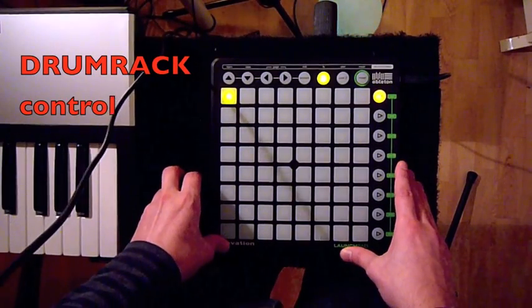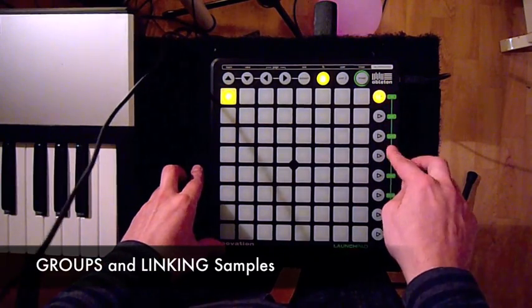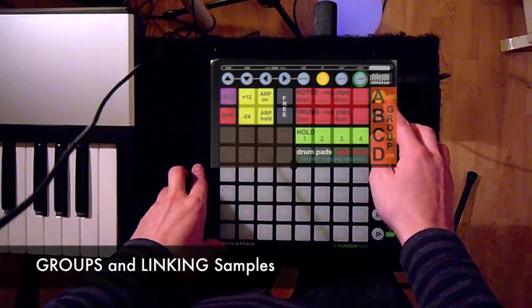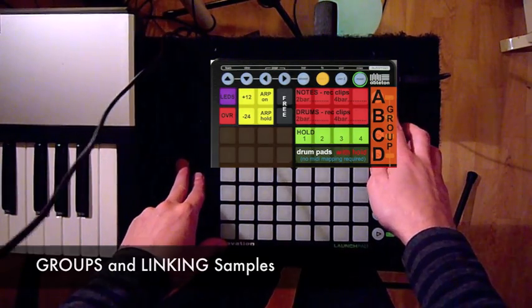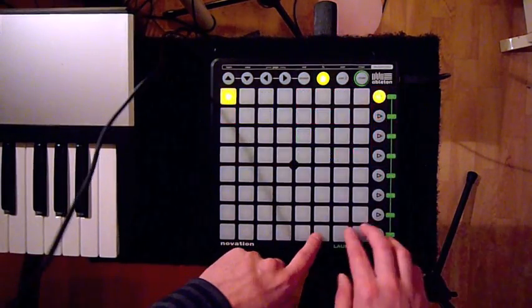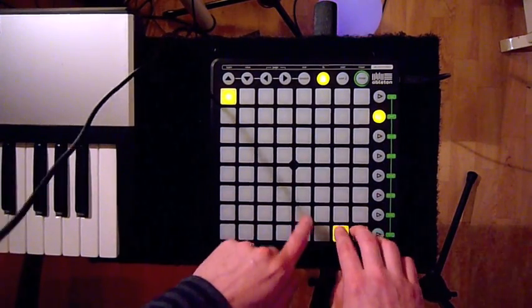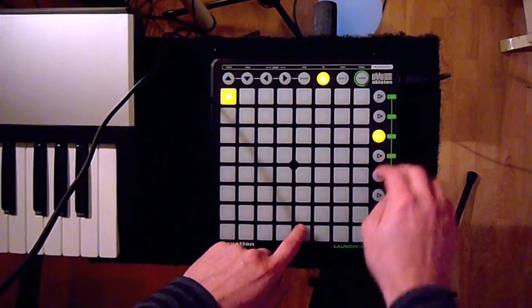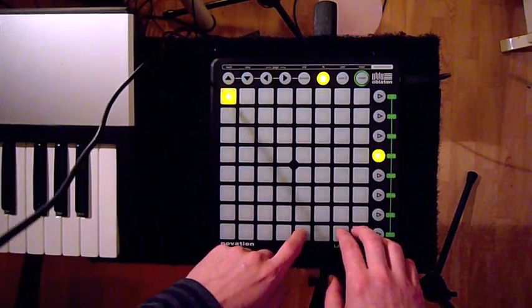First, something about the drum rack. Trigger X has 4 groups for the drum rack and each group contains 20 pads, so you can control up to 80 pads in total. This is group A, group B, group C, and group D.